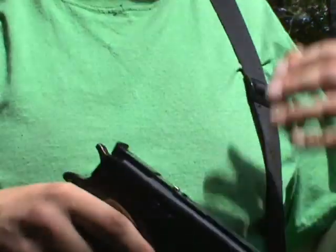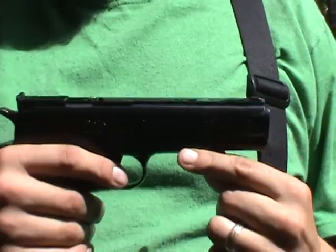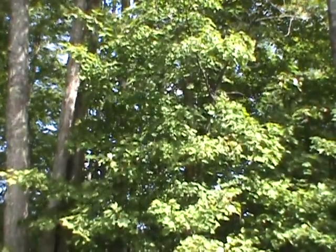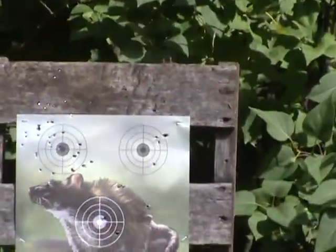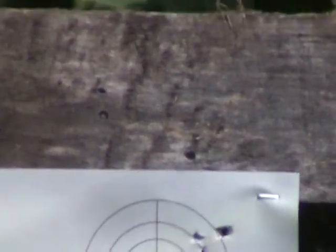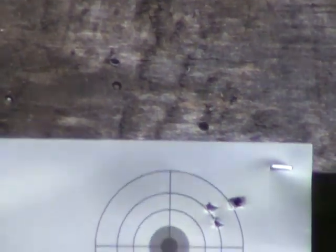You can't really get any amount of accuracy out of this. I don't even know if I got any hits on target down there — two maybe if I'm lucky. Well, there are quite a few just high though. I mean, it has potential. It's not completely inaccurate.